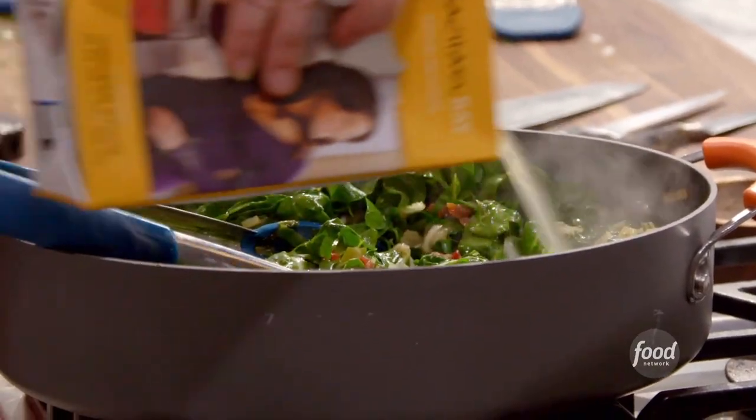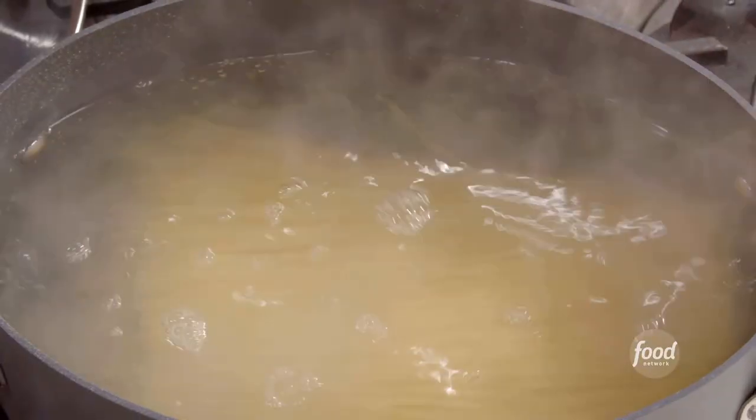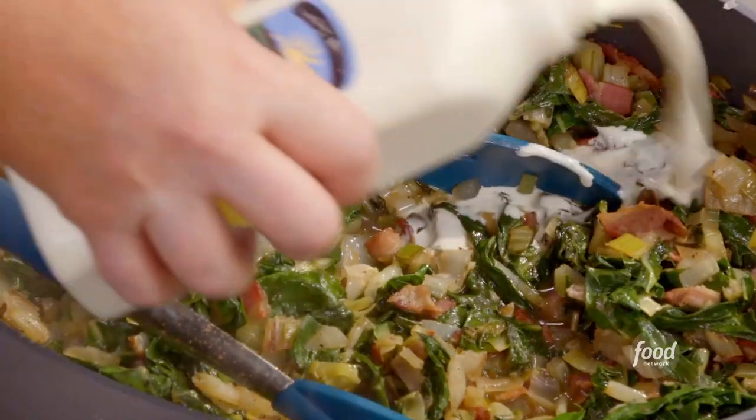Add a shot of stock water. Nutmeg. Pound of pasta into our salty, boiling water. I'm gonna add a little bit of cream.